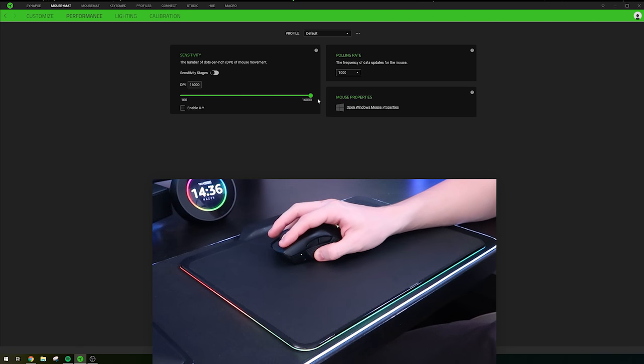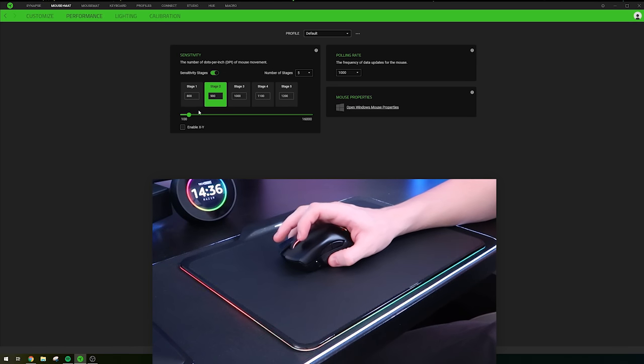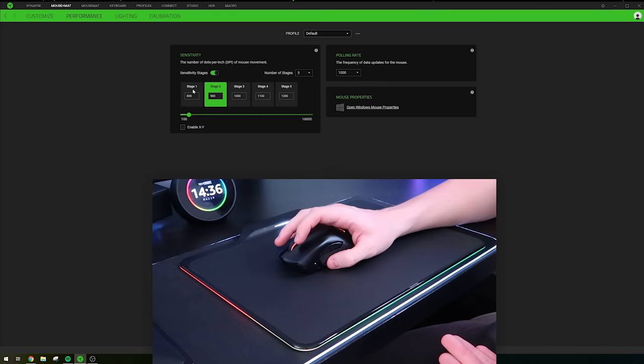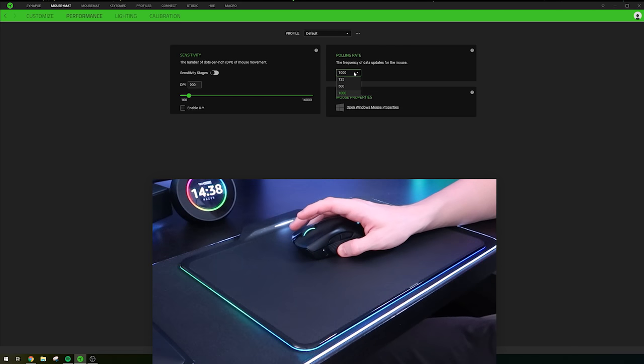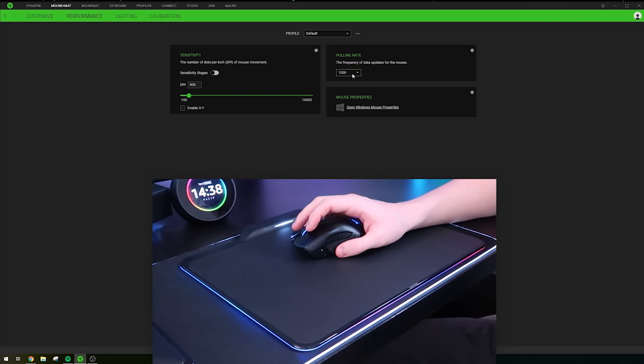You can also scroll left and right by tilting the scroll wheel, which is great for Excel spreadsheets, and you can remap that too. Under the Performance tab, you can set DPI up to 16,000 — I keep mine at 900. You can enable up to five sensitivity stages and cycle through them using the DPI buttons behind the scroll wheel. The polling rate can be set to 125, 500, or 1000Hz — there's no reason not to use 1000Hz, and since there's no battery to worry about, just set it and forget it.